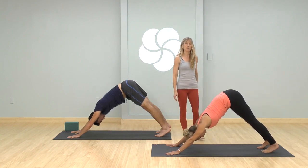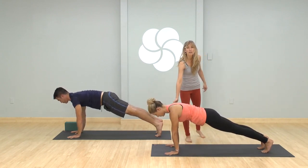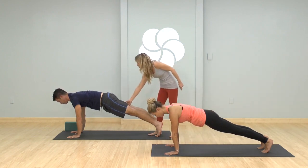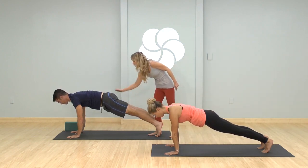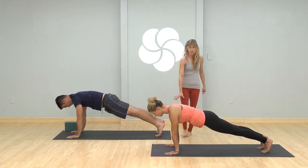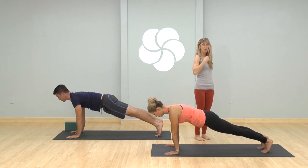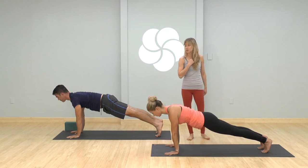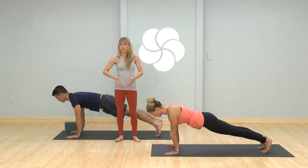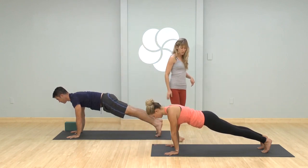On your next inhale, shift forward to plank pose — top of a push-up. Make sure the shoulders are over the wrists, but pay more attention to your legs: draw the inner thighs straight up to the ceiling, and complement that with the tailbone and buttock flesh releasing back towards your heels. Firm the upper arms, stretch your heels back a little more, and now pull the top of the sternum forward, just like you did in the cat-cow. Take two more breaths, keep the navel gently drawing up to the back waist.